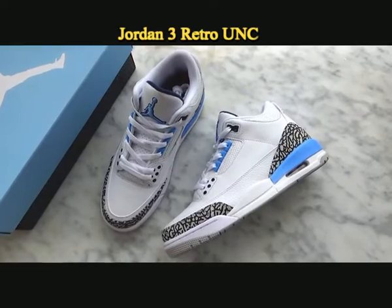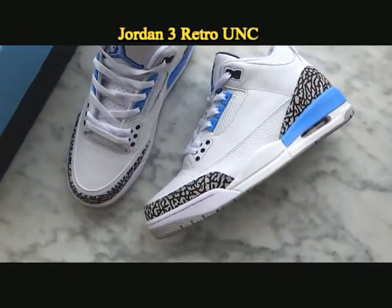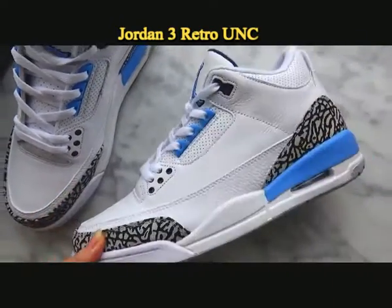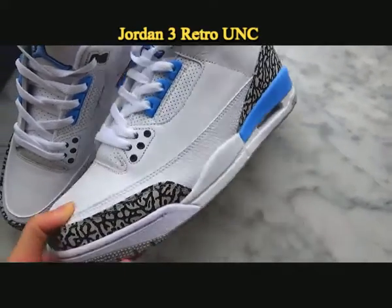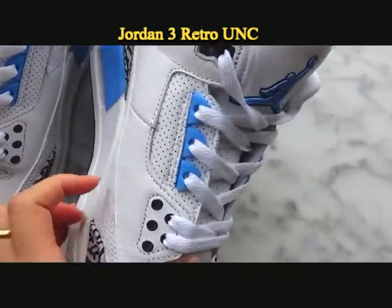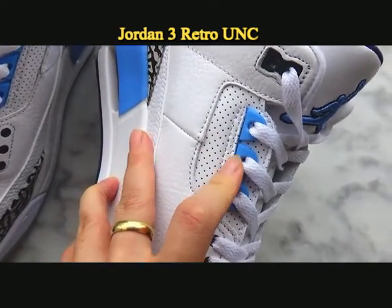Now let's turn to the Jordan 3 UNC. You can see it is very beautiful. The outstanding color is the light blue color, as you can see on the shoes.